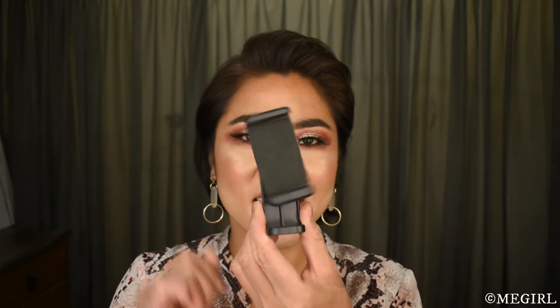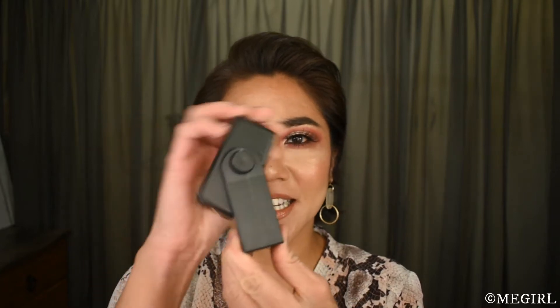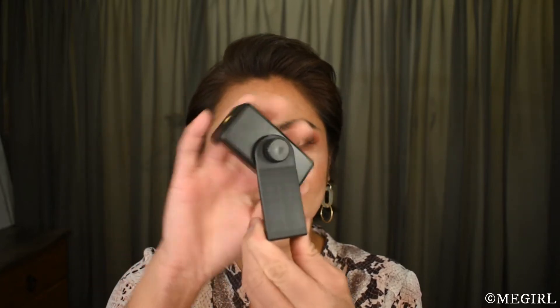Hi guys, welcome back to my channel. In today's video I'm going to show you what I got from AliExpress recently. This is a 360 degrees tripod mount adapter for smartphones — basically you can turn this 360 degrees.